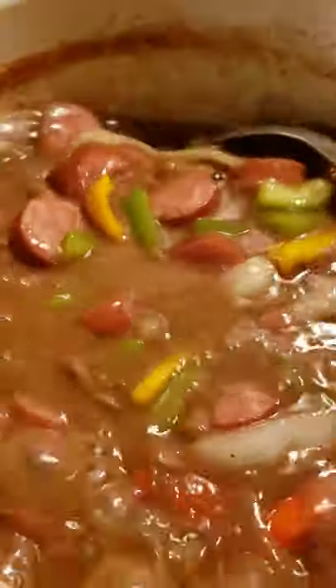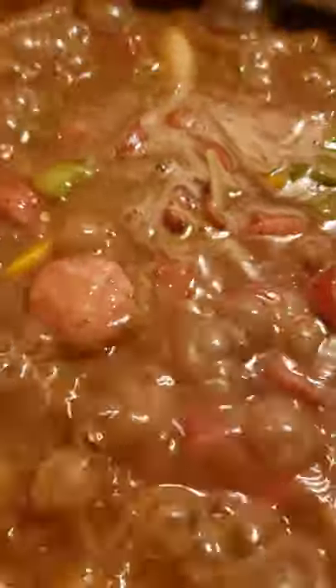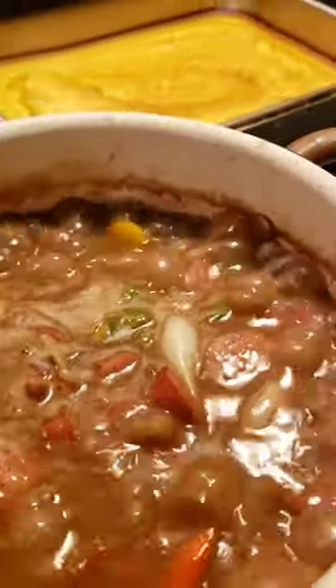So what I'm going to do is just cover this with a lid. I might add just a little bit more water once it comes to a boil like I want. Again, this is not salty — I don't use too much salt, and I did sprinkle some sugar in my beans, not too much. Season it to your taste.